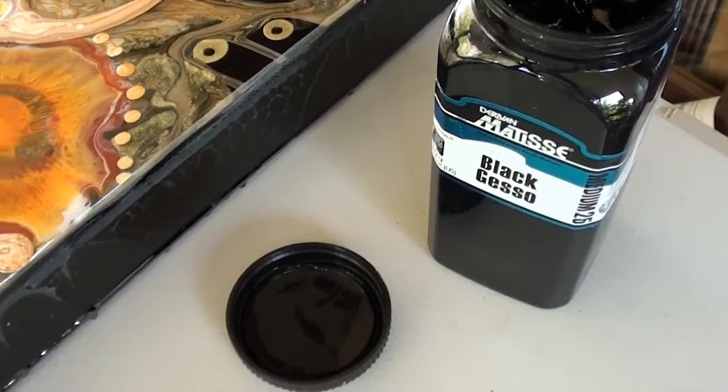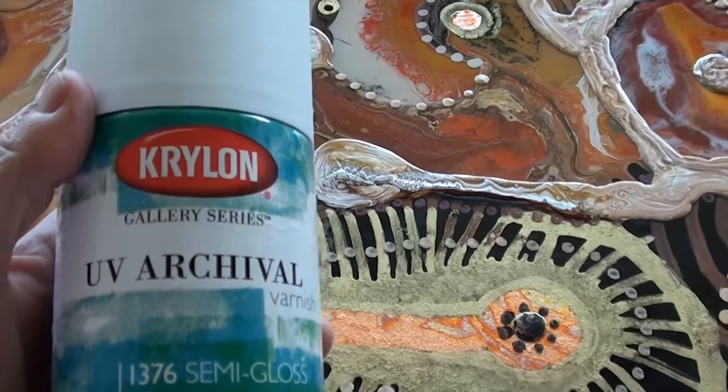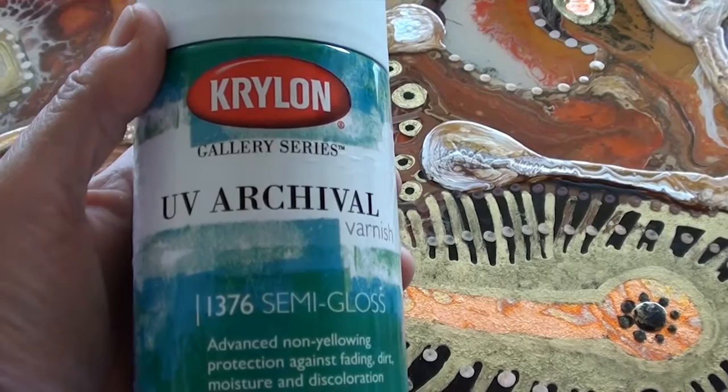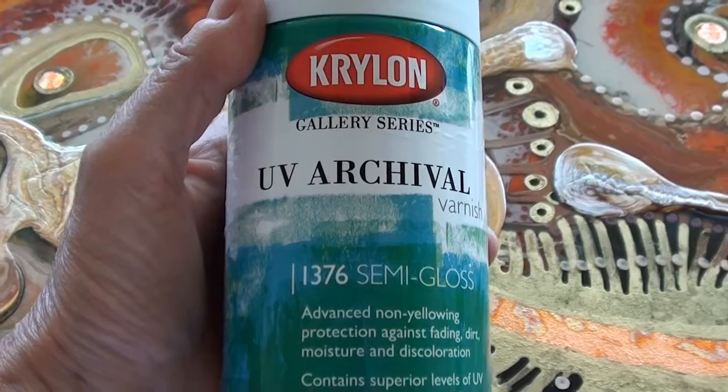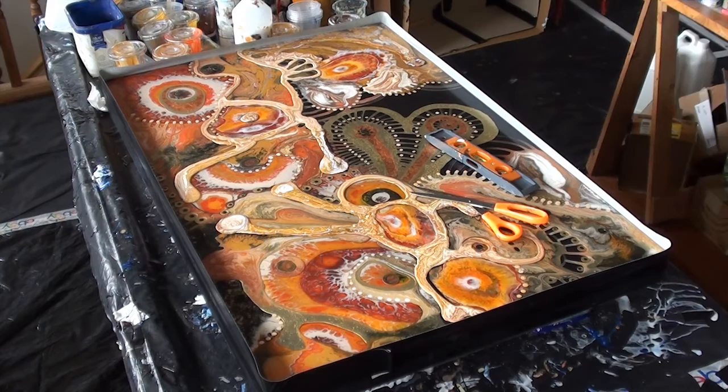I'm just going to use some black gesso to touch up the sides that I've sanded. There are a few marks I don't want, so I'm using black gesso because it is very dense and you shouldn't see it when the clear resin goes over the top. Before I put the final layer of resin over my work, I'm going to spray the surface with archival gloss. This will help with UV light, protect the colours and pigments, and gives a bit of tooth for the final layer of resin.